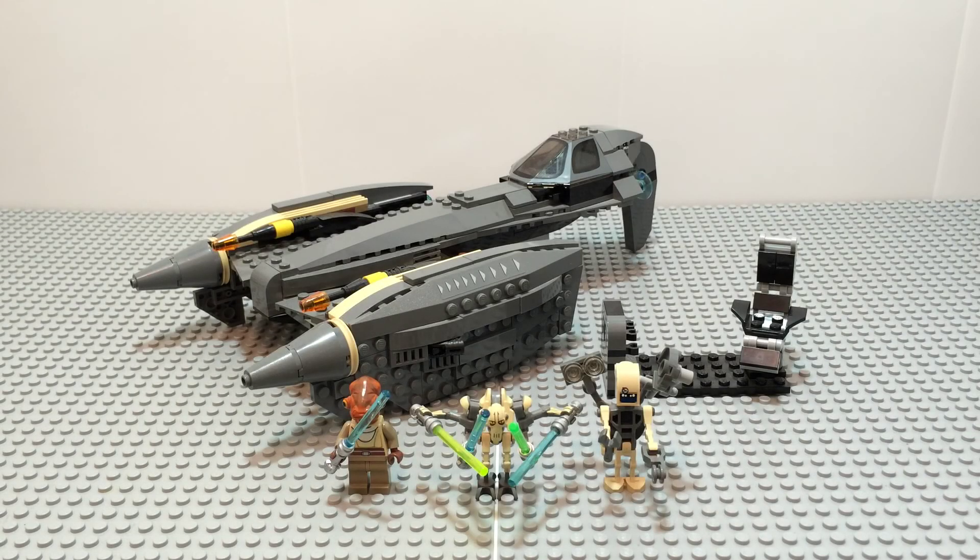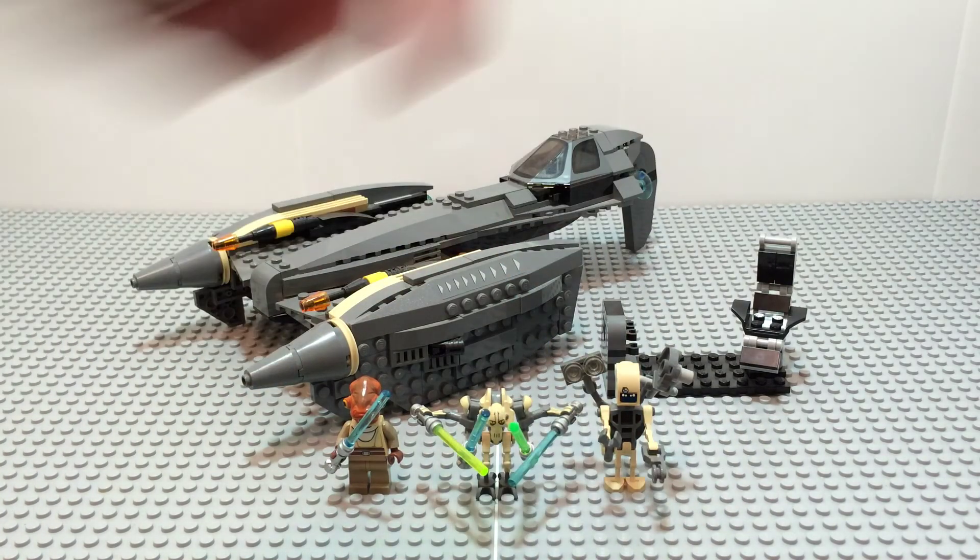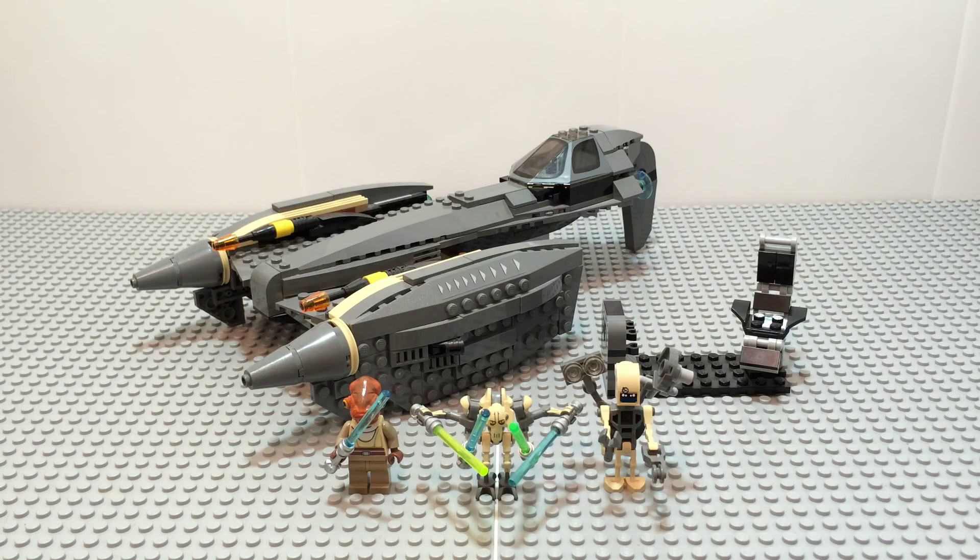Hey everybody, it's LegoMajango here and I thought it was time for another Lego Star Wars set review here on the channel. So today I am reviewing General Grievous' Starfighter. This is set 8095, it has 454 pieces, ages 8 to 14, and it originally priced at $50 in the US. This is a Clone Wars era set, and it did replace the General Grievous' Starfighter that was from Episode 3. But first let's talk about the minifigures.